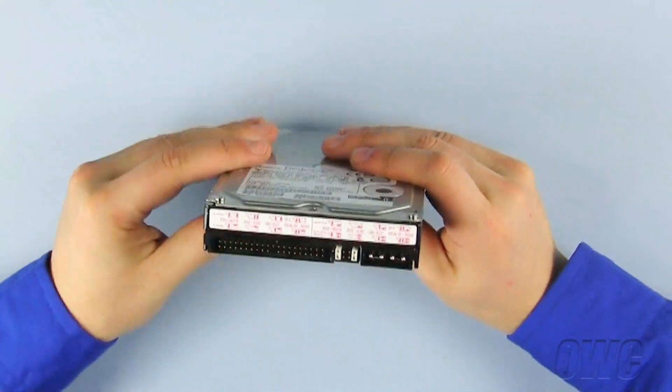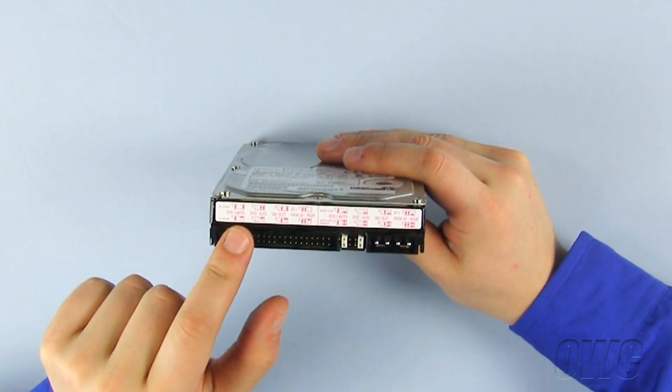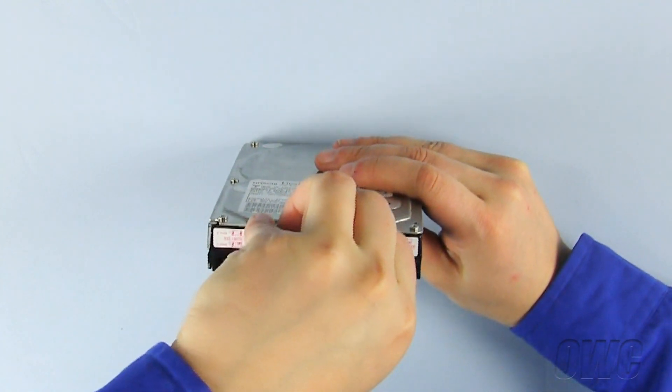Before we can install our new hard drive in the drive bay, we need to prepare it by setting the jumpers to cable select. Please refer either to your manual or the diagram on the hard drive itself for this procedure.